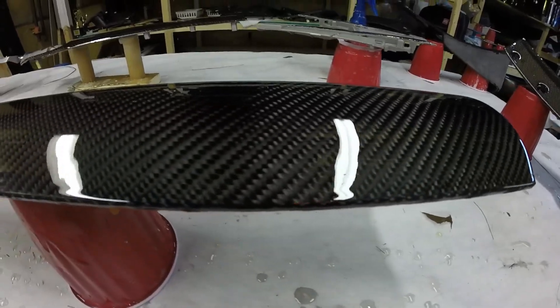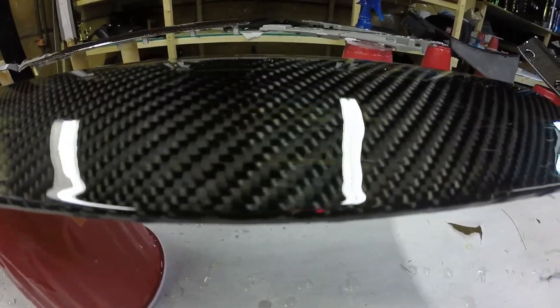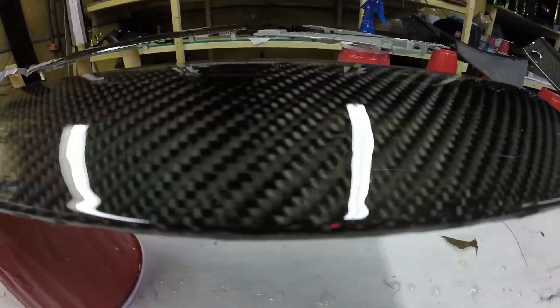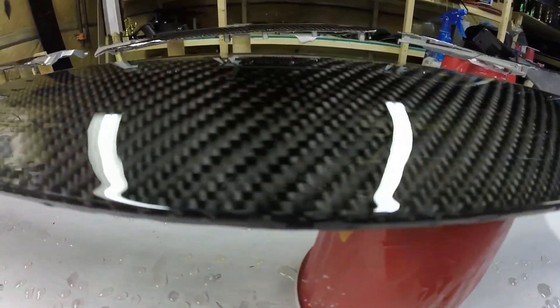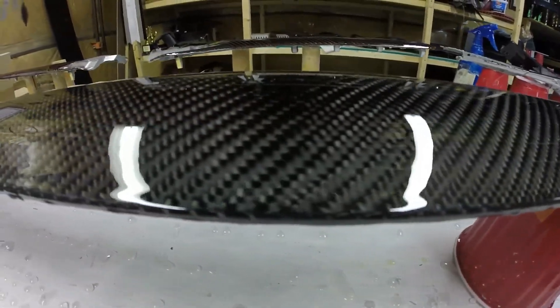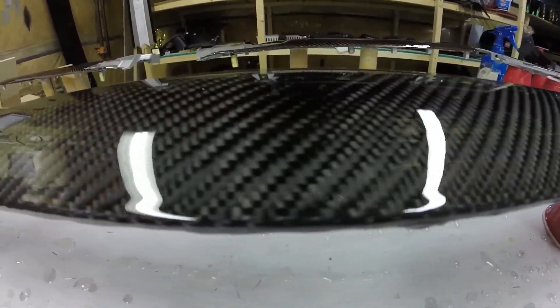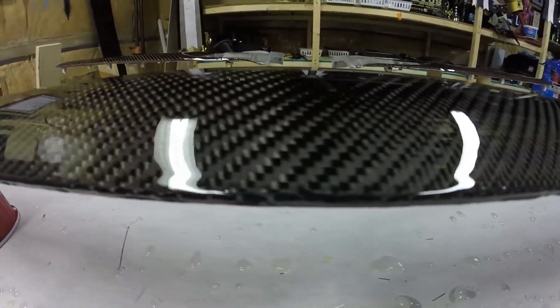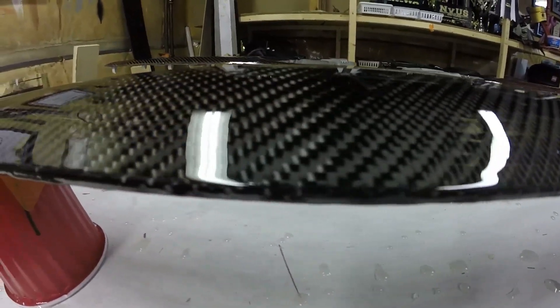So there's the final resin, and as you can see it's a pretty crisp line. This is gonna be the end of the video because it's just gonna look the same from this point on. I'm gonna do the final wet sanding and then clear coat and then it'll be complete.